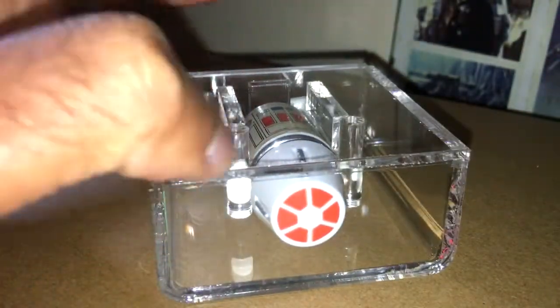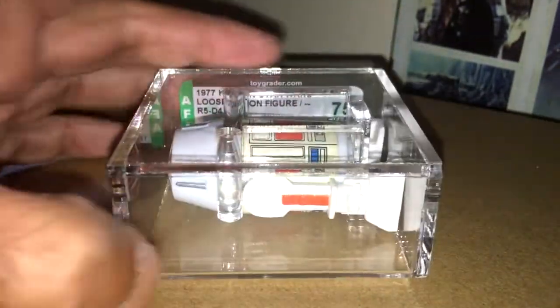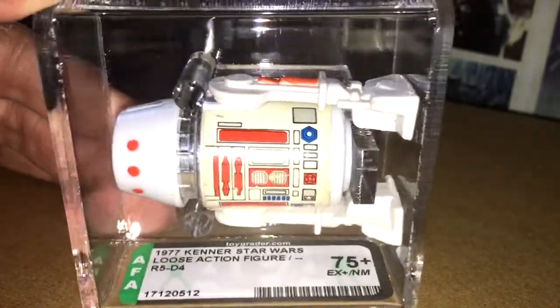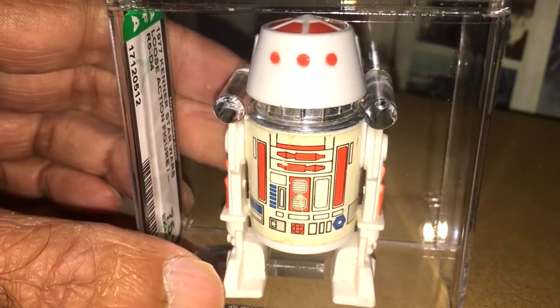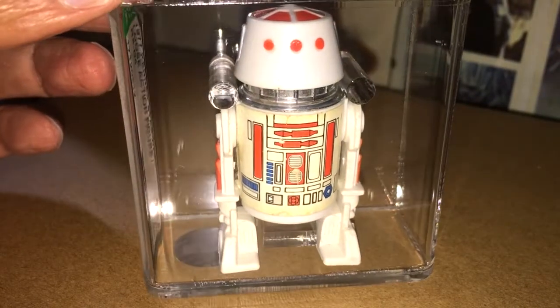If you go on Variant Video, they've got a new section on R5D4 — it's quite interesting reading. It's got all the different iterations of the figure, so you can find out about the NoQ 1977 date stamp Hong Kong. The marking is moulded out — there's no scar on this figure.